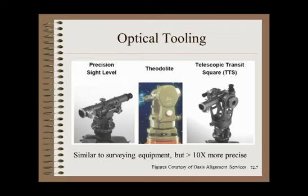The three optical tools that form the backbone of roller alignment in all but the smallest machinery include the precision sight level, occasionally a theodolite, and the telescopic transit square. You might notice the similarity with instruments used by survey crews setting in a building or road — but the instruments used for roller alignment are 10 to 100 times as accurate as surveyors' instruments.